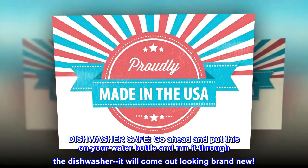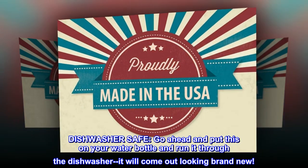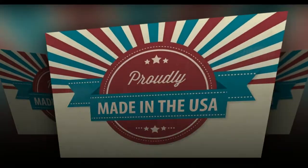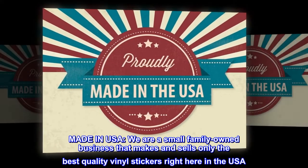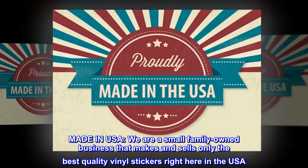Dishwasher safe — go ahead and put this on your water bottle and run it through the dishwasher, it will come out looking brand new. Made in USA — we are a small family-owned business that makes and sells only the best quality vinyl stickers right here in the USA.